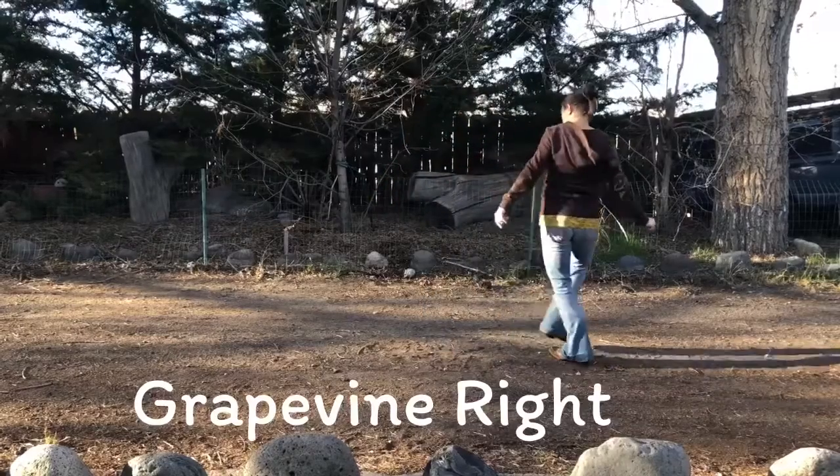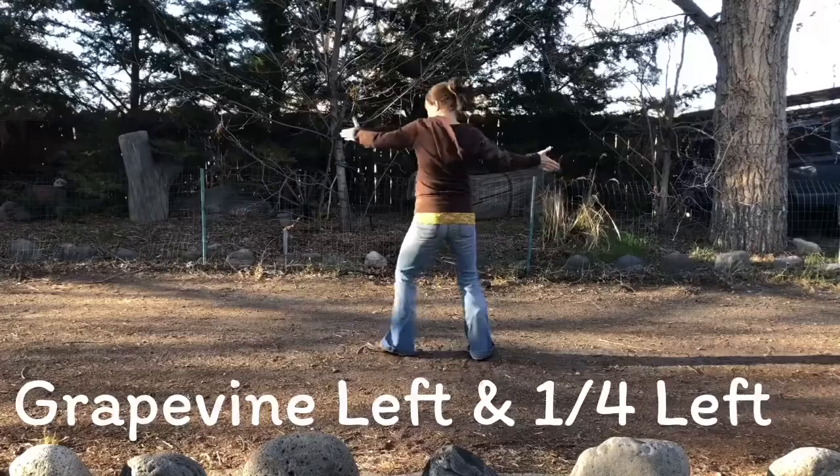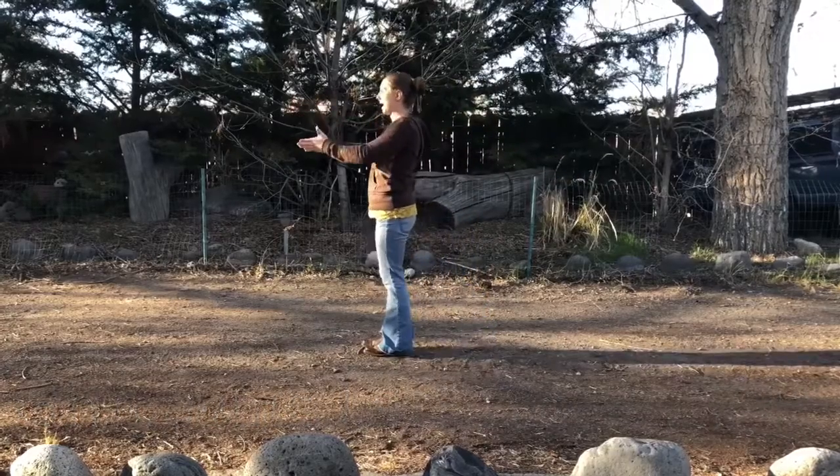Grapevine. Right, left, right. Tap the left. Left, 2, 3. Close it up. Right foot: tap and stomp that foot.